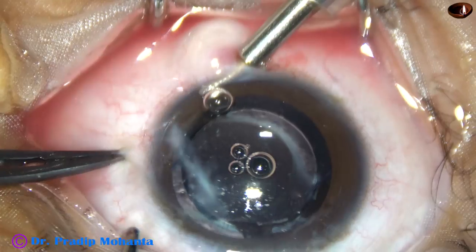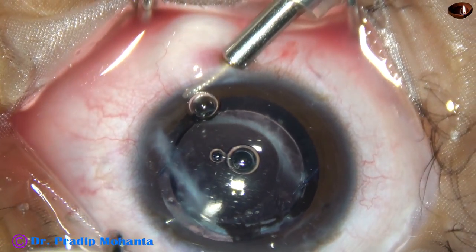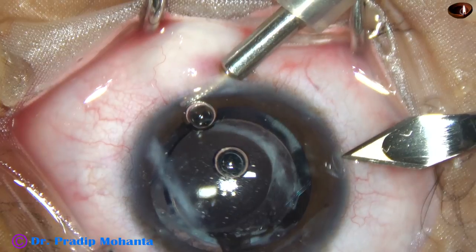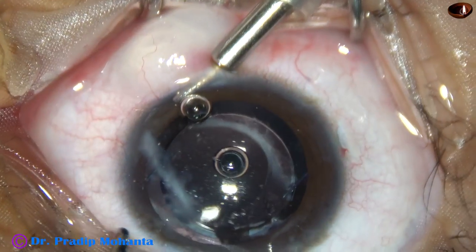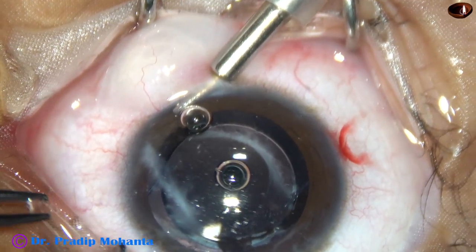This is an incision at the limbus for introduction of an anterior chamber maintainer. The anterior chamber maintainer has been applied and now an incision is going to be made at 9 o'clock. The anterior chamber maintainer has been placed at 6 o'clock. This is the incision at 9 o'clock.